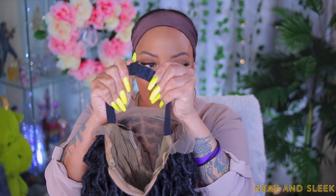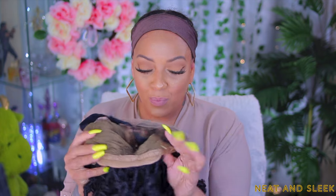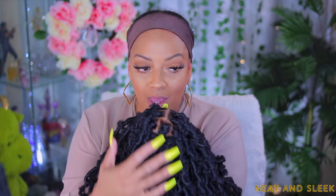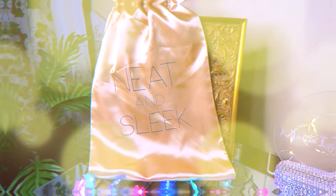Hey you guys, today's video is going to be a locks video. I'm so excited to work with this company again — Neat and Sleek. Do you see this lace front wig? It comes with an adjustable black elastic band that's already pre-sewn, some combs, an adjustable strap in the nape, combs in the front, and the unit has already been bleached for you. This is a 13 by 6 butterfly locks lace front and it's a bob lace front. While I go ahead and unbraid this, I'm going to show you guys how your wig comes.